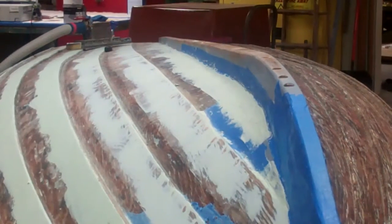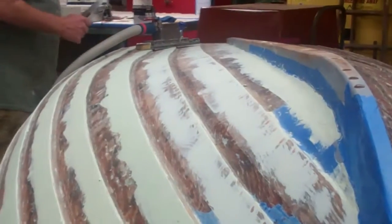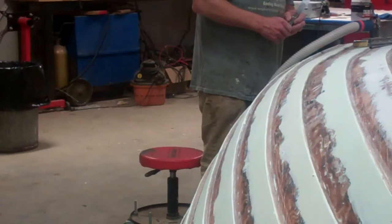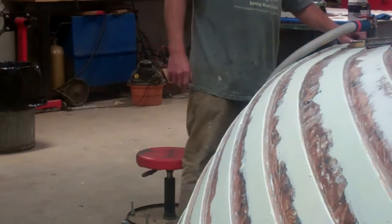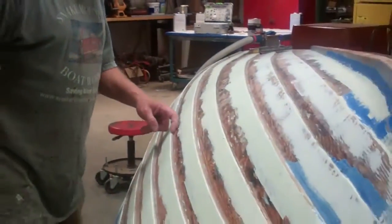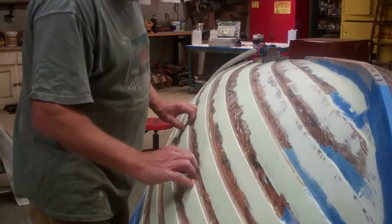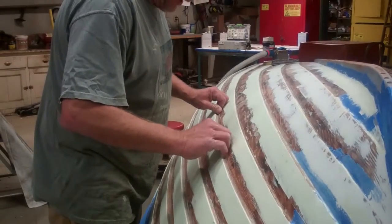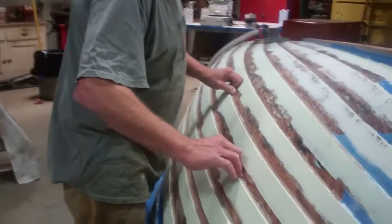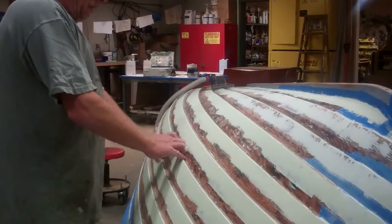We haven't even installed the new keelsen yet, which will happen after we've finished painting the bottom. Our last step down here will involve sealing the seams between the strakes. We'll take the 5200 and seal along the edges of the lap strakes where they could possibly leak through from strake to strake. If we put a 5200 seal on every seam, we should avoid any problems there.